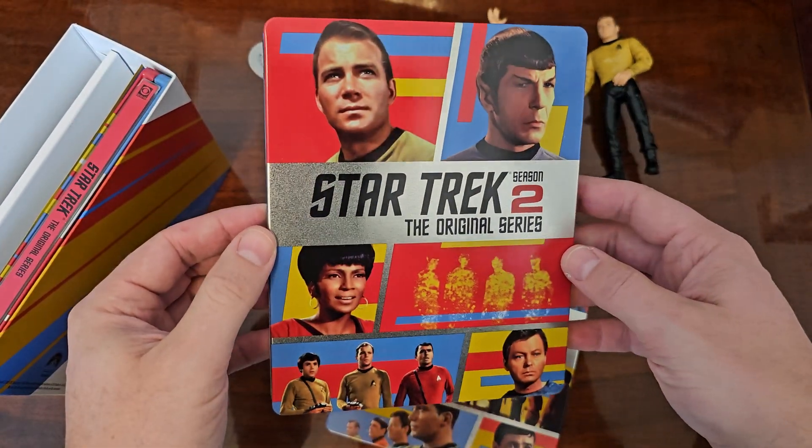But Star Trek the original series on Blu-ray is some of the best money I have ever spent in my entire life, and I would debate that with anyone. I love the designs — they look really good.